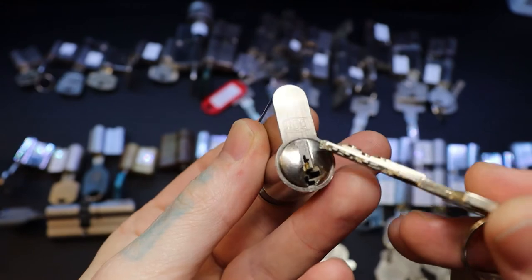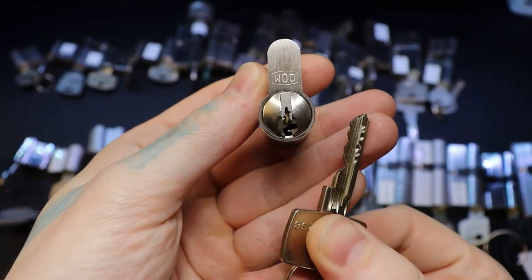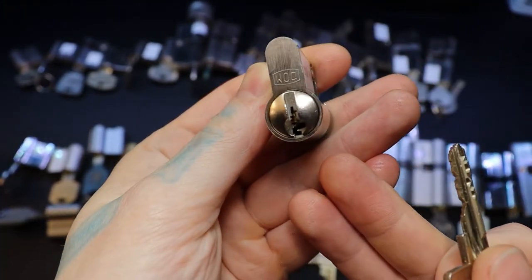Yeah, that one has a unique sidebar on it, it looks like. A really cool one - look at the keyway, how it kind of goes in there.